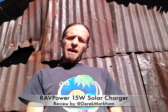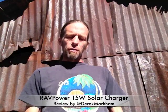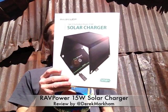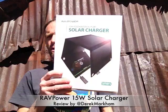Greetings from sunny southern New Mexico. It's probably 68 degrees out here — it's beautiful. We've got another solar gadget review for you today. This is the RavPower 15 watt foldable solar charger.